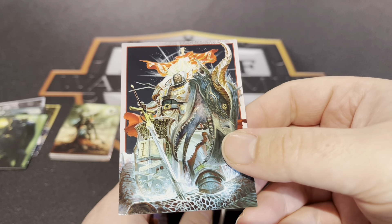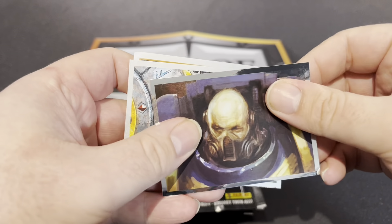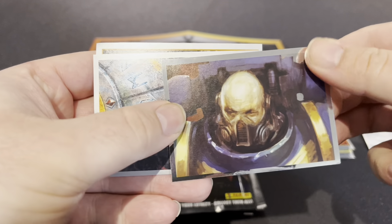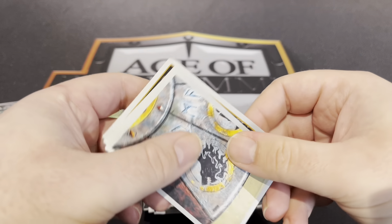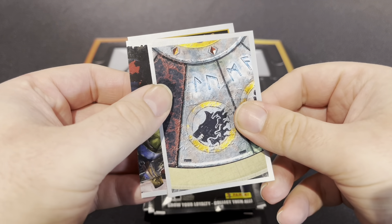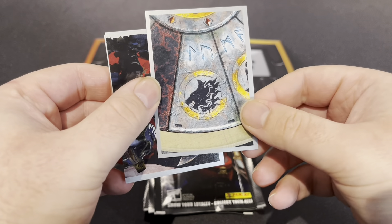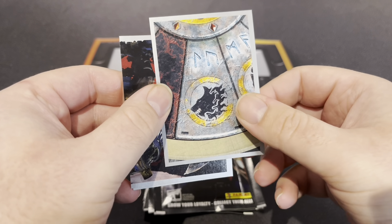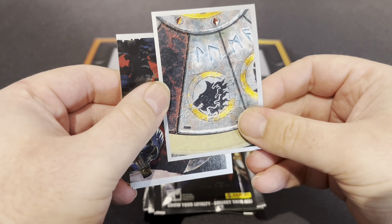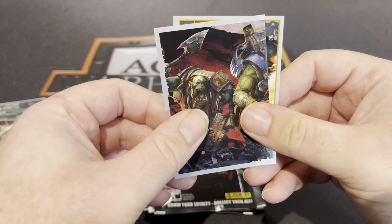There we go, that's a unique card. Ultramarine — the Firewolves. I believe that's Carl Grimblood's great company, so I think he's the 12th or 13th — something like that. Yeah, Carl Grimblood — fairly sure.